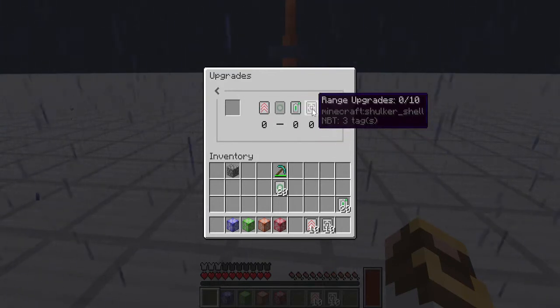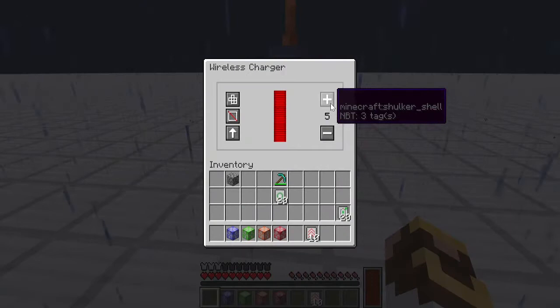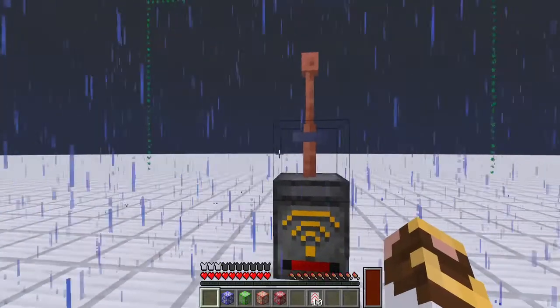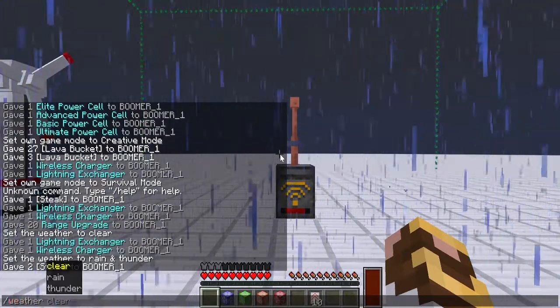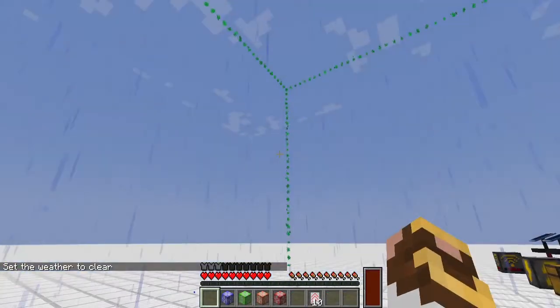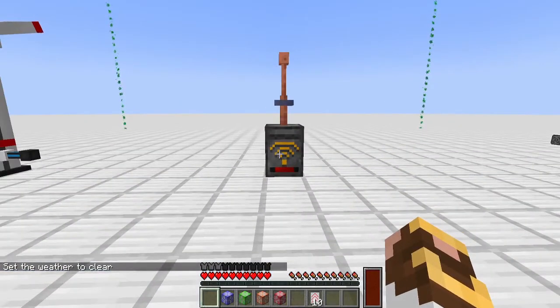We can also increase the range in which the wireless charger works. If we go to the maximum range — level 14 — and show the area, you'll be able to see just how large of an area it covers. This is useful if you're building in creative and want to bring one or two of these along so your jetpack stays constantly charged.